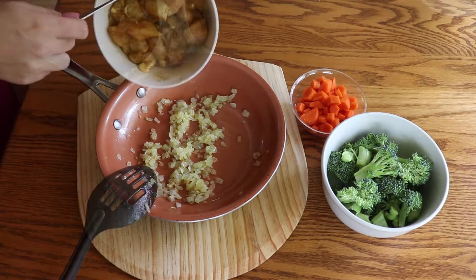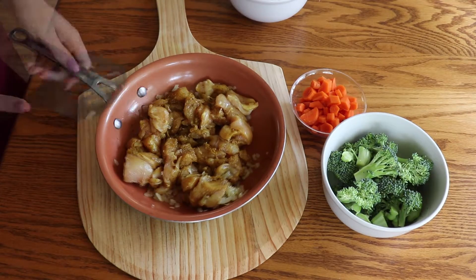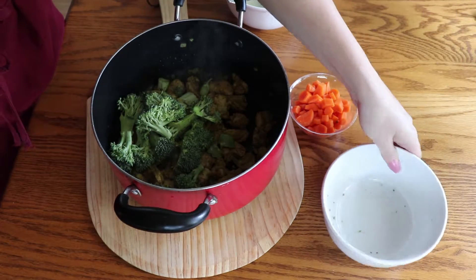Add chicken breast into the pan with the onion and cook until golden. I had to move it into a bigger pot — just kidding about the dishes, it just wouldn't fit.